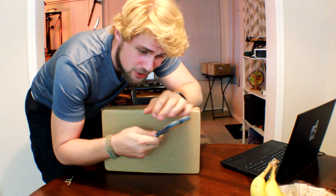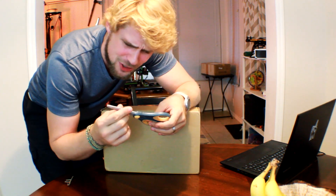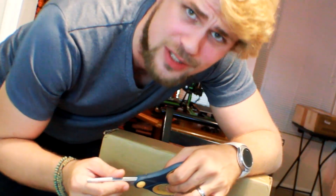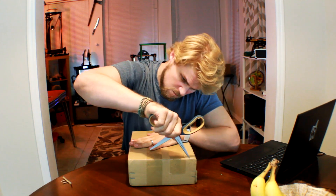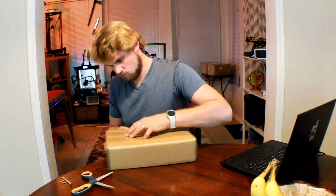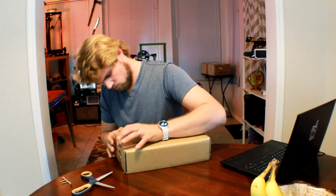Can you believe there are things out there such as scissors? You can actually open packages with these things. I never knew — they're actually safer than knives, even. So there's actually this little tab right here.